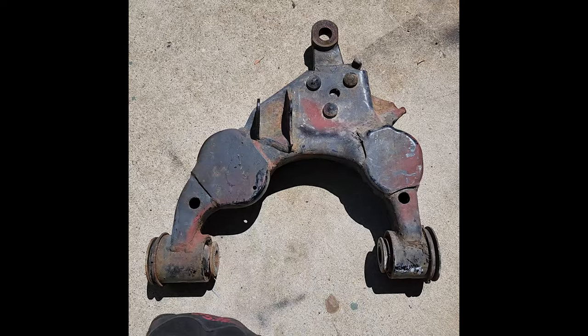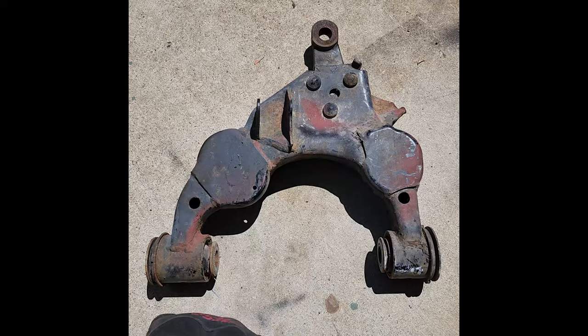I started this project with a set of lower control arms from an '05 Tundra that I got off Craigslist. I bought a front diff off a guy and he threw these in for free, so zero money spent so far. I cut off the bump stop pads, the shock mounts, and the sway bar link mounts.